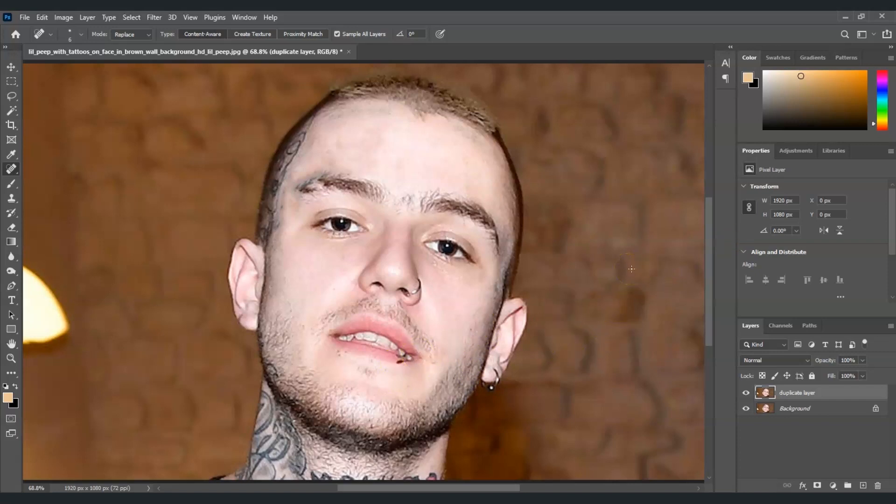Now that we're done removing those tattoos, we can see the before and after. This is the before, and this is the after — he's more handsome now. And that is how to remove ink in Photoshop.